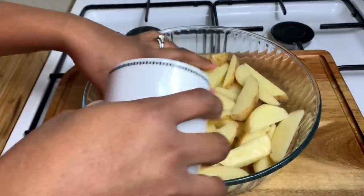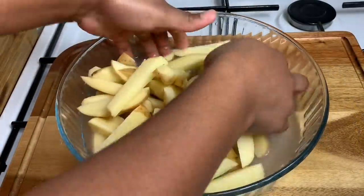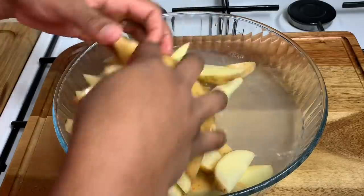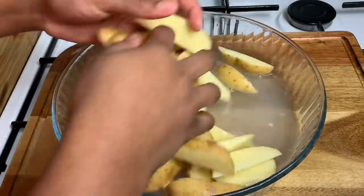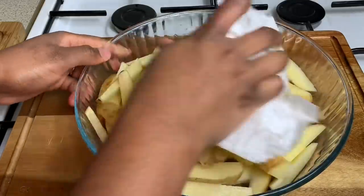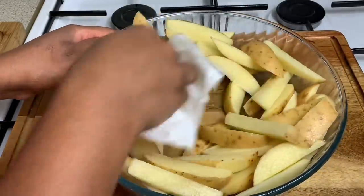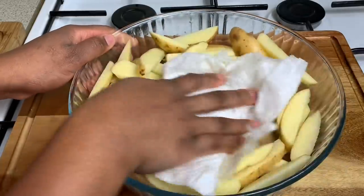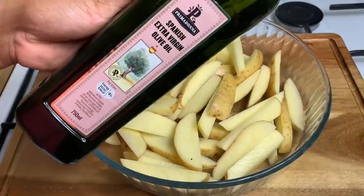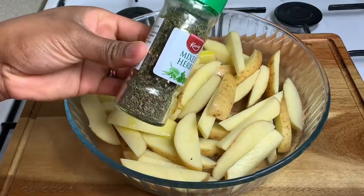Now that my potatoes are nicely chopped, I'm just going in with a cup of water to rinse off the potatoes a little bit, to take away some of that starch. Then we're just going to go ahead and dry it off straight away. You want to get it as nice and dry as possible before we start seasoning. I'm going to go ahead and put a little bit of olive oil — this will allow all of those beautiful seasonings to stick.